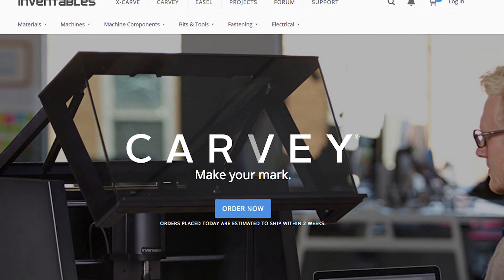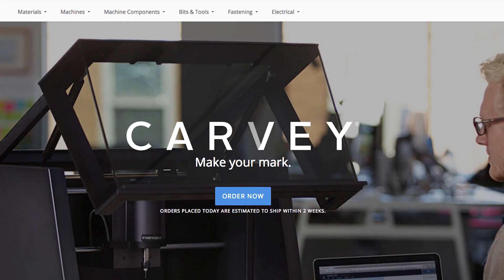Thanks for coming by. Just before we go, where can people buy Carvey right now? To buy Carvey, you can go to inventables.com, click Carvey, check out, and we'll ship it to you directly.